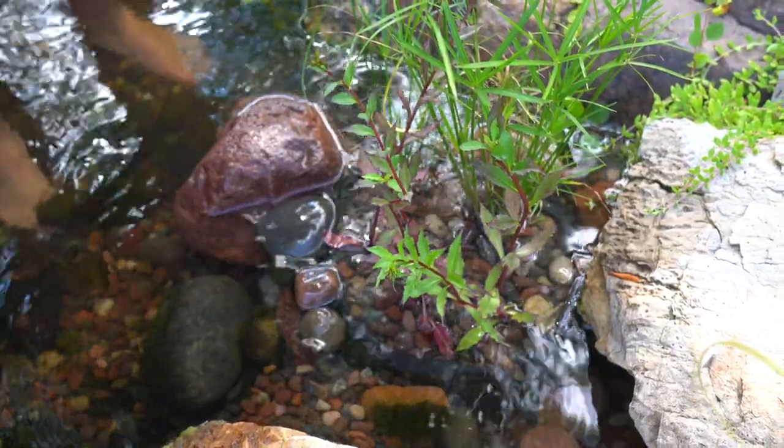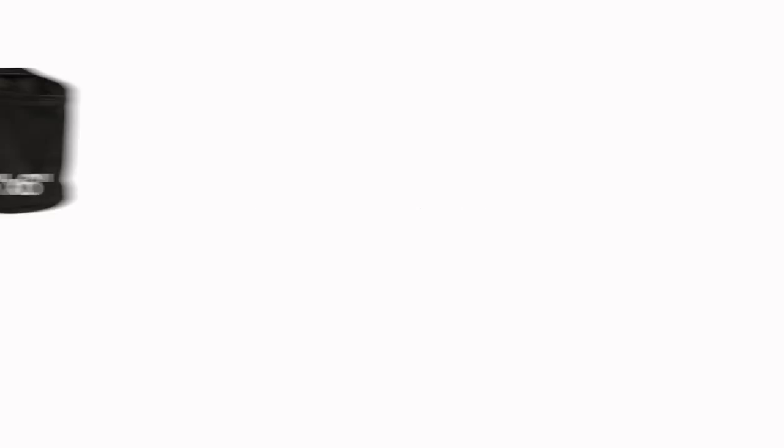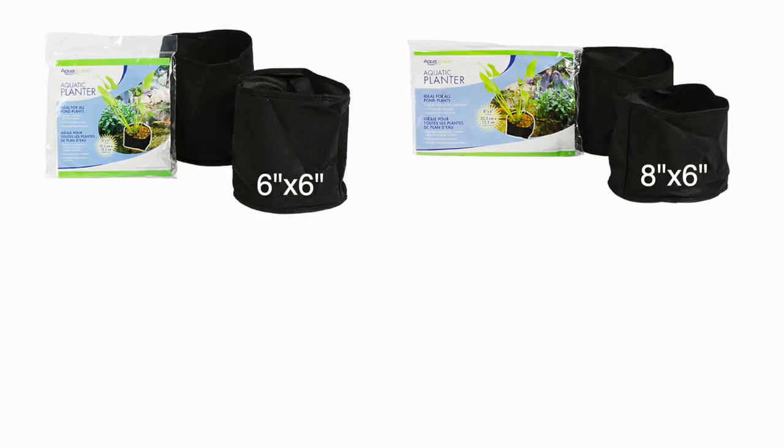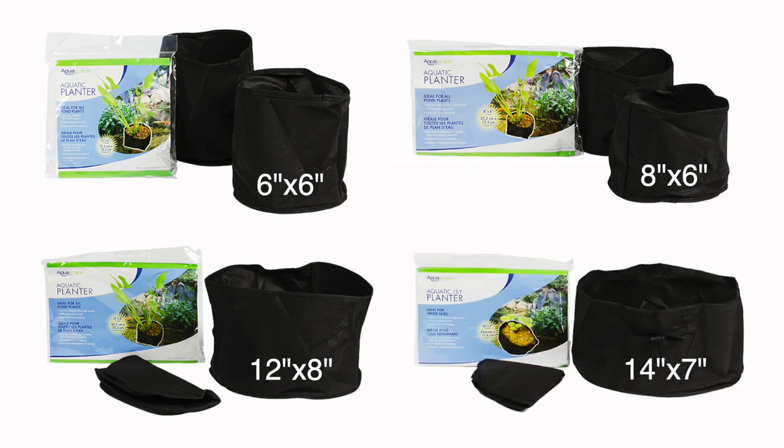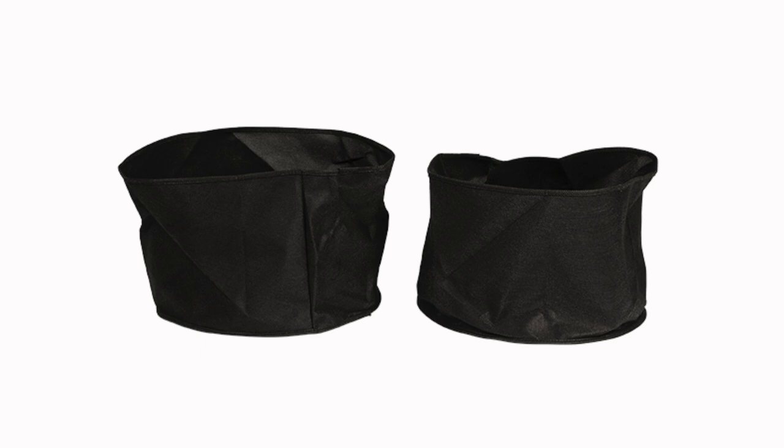Aquascape Aquatic Planters are available in four sizes: 6 x 6 inches, 8 x 6 inches, 12 x 8 inches, and a 14 x 7 inch Aquatic Lily Planter. All sizes include two planters per package.